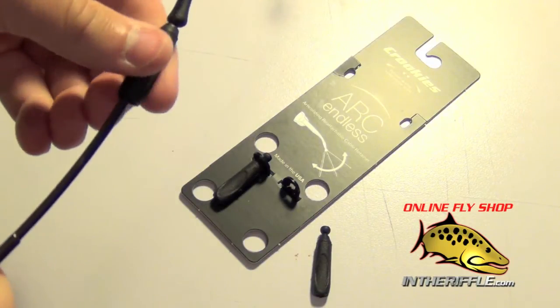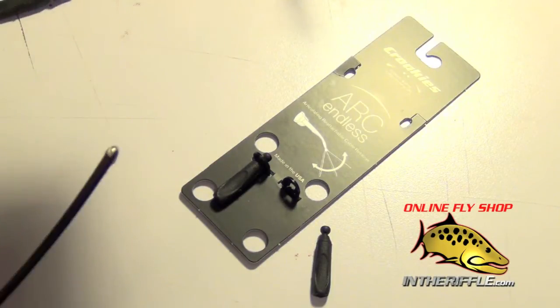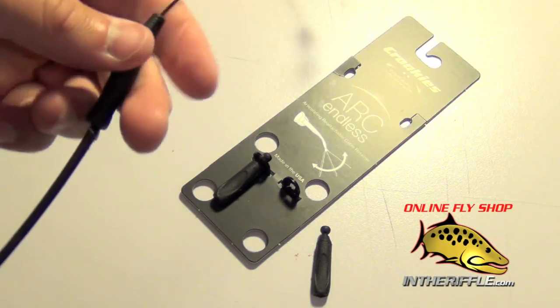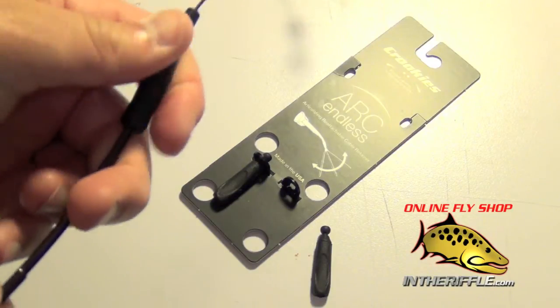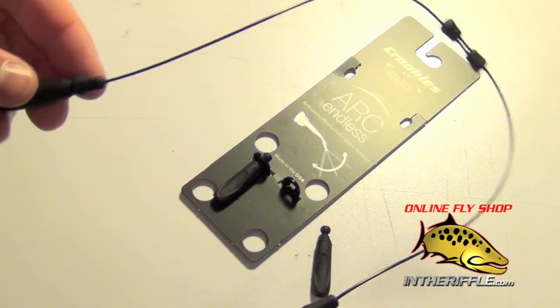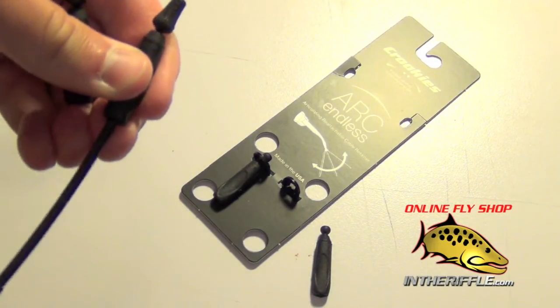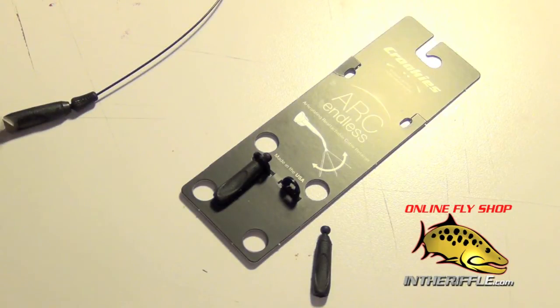And they will not come off. You get some heavy duty suction and rubber grip and it will not pull off unless you really, really tug on it — you really have to work them on there nice and hard. These are available in black and you can find them at intheriffle.com.